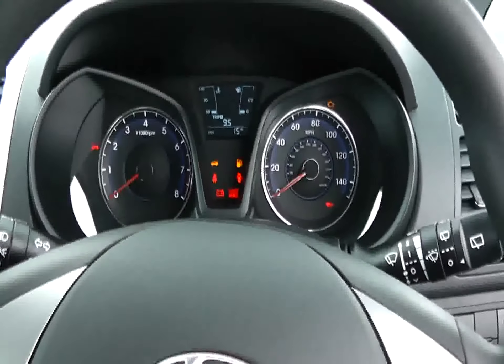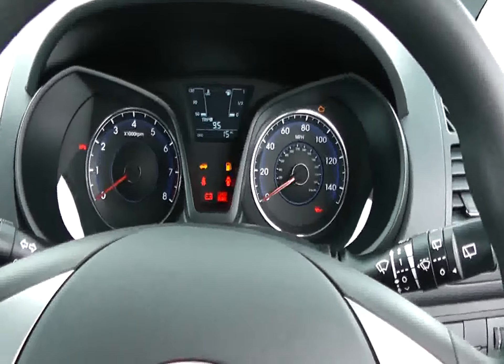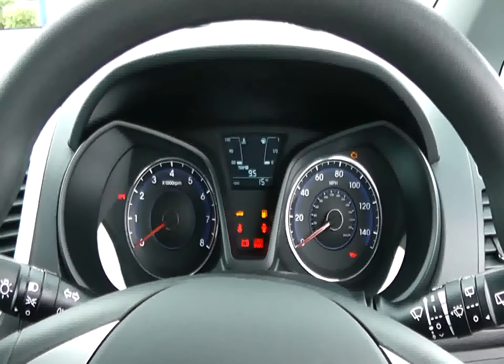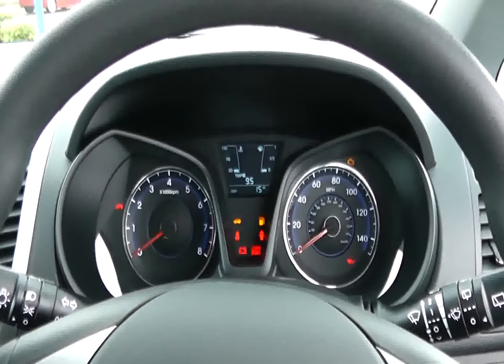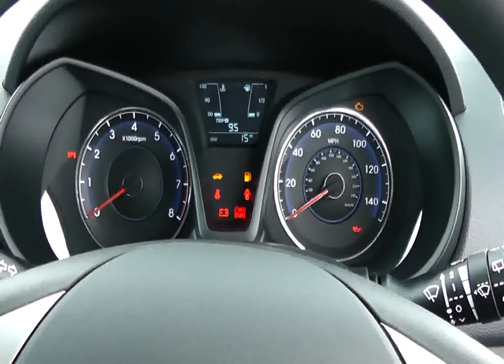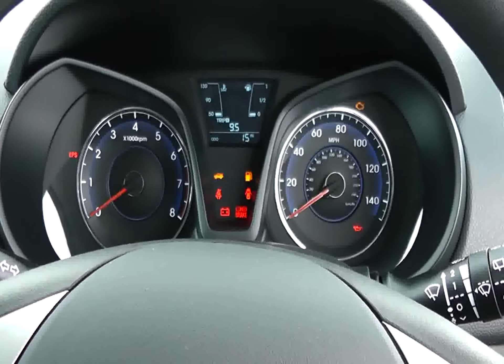This Hyundai can be reviewed with others like it on Wesson's Garage's website, www.wesselsgarages.com. You may also want to look at one of our low-rate finance packages tailor-made to suit you. Also bear in mind, every Hyundai comes with the remainder of the manufacturer's five-year warranty.